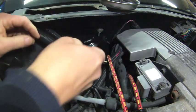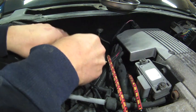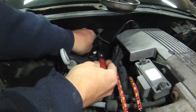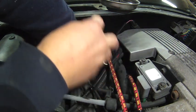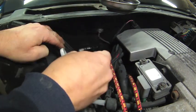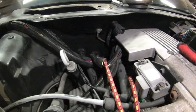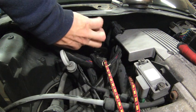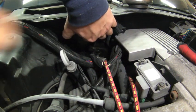The best method I find is using a socket with a universal for removing the hose clamps. To break the hoses loose, I use channel lock pliers. If you're reusing a core, instead use a hose pick to avoid damage to the core.